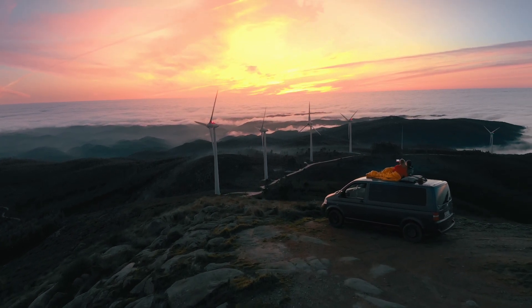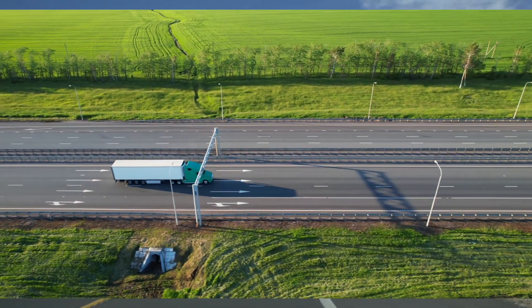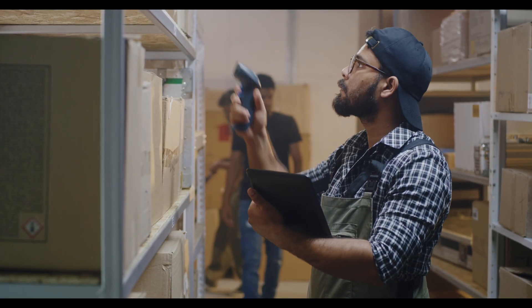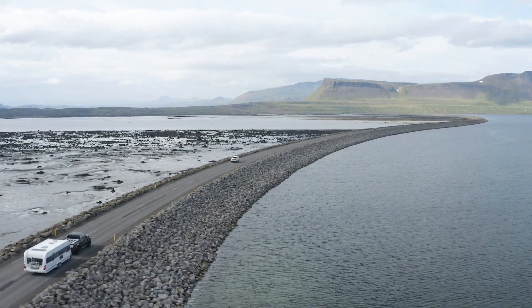Are you ready to take your mattress on an adventure? Whether you're moving to a new city or sending it to a friend, shipping a mattress can seem like a daunting task, but with these simple steps it's easier than ever.